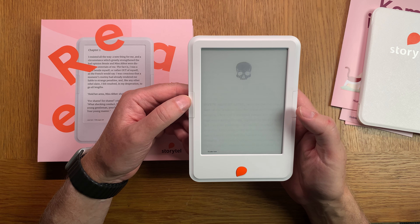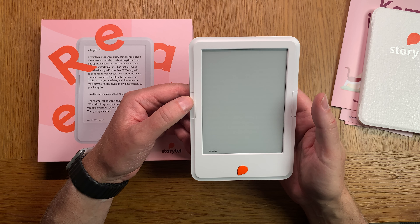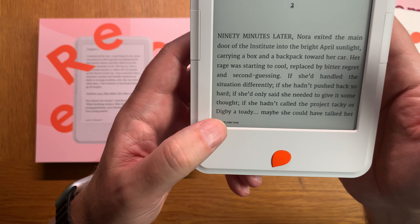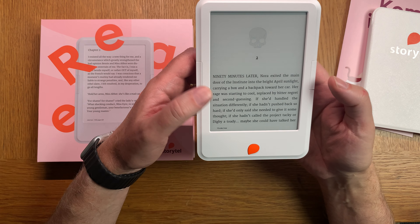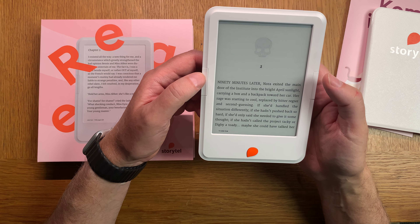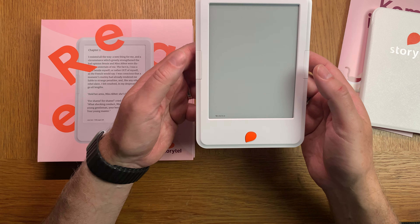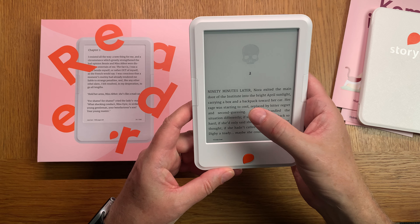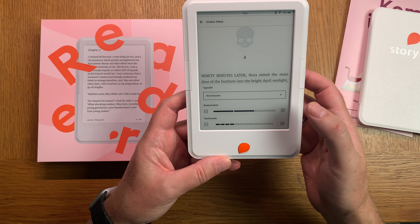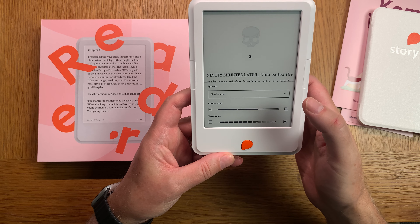Now I can go back and forward through the pages. It shows how many pages are left in the chapter down below - it doesn't do that on the mobile app, which is a really nice feature. I can also access settings for different options like larger text.